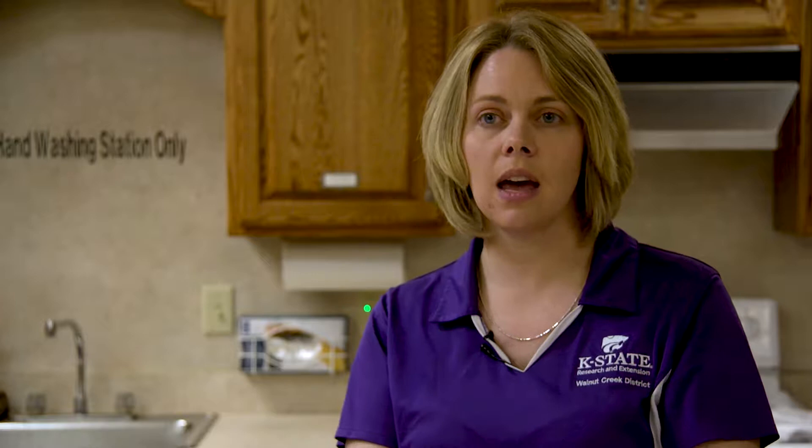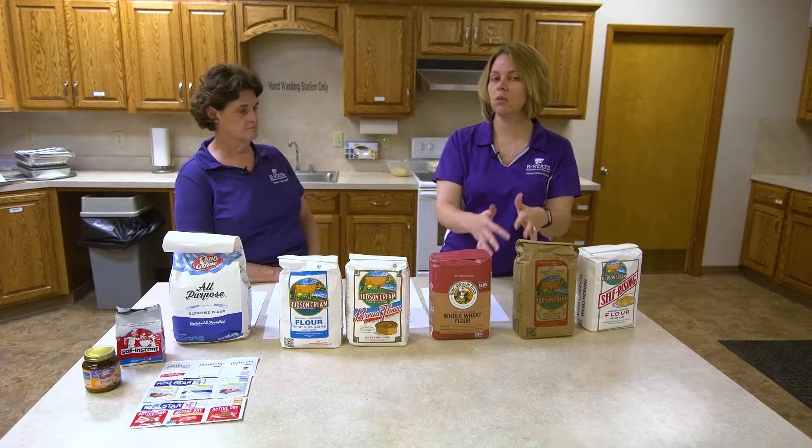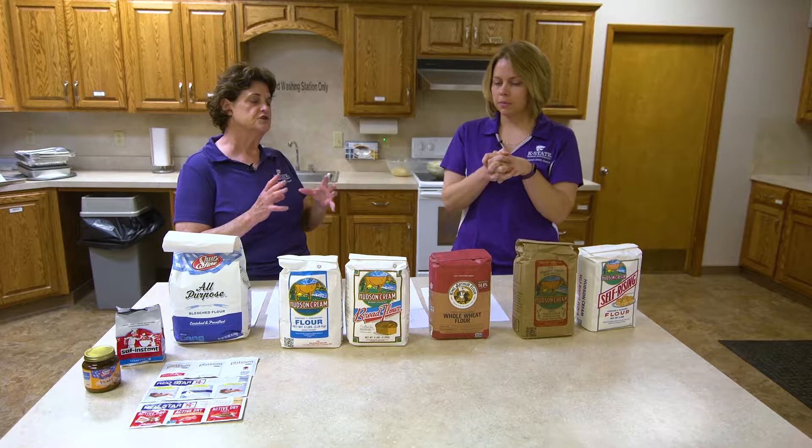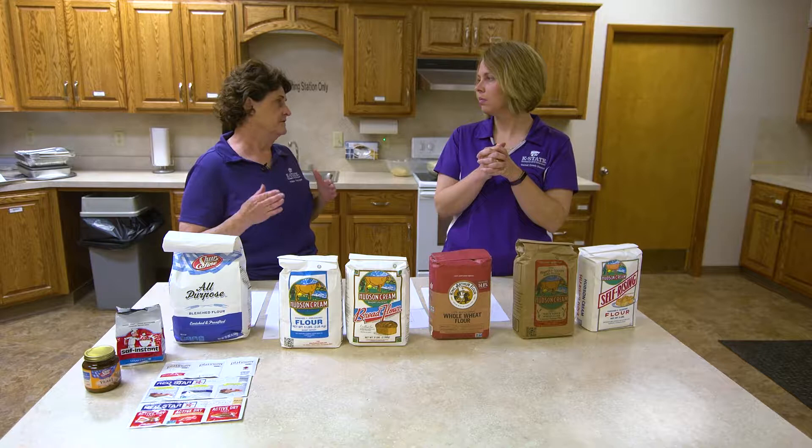That nutritional value — still getting that whole grain and that fiber — is really important. Most of your recipes are going to be written for a bread flour or all-purpose flour unless they specifically say whole wheat or rye or any other whole grains. So can we use these interchangeably? If my recipe calls for all-purpose or traditional bread flour, can I just substitute whole wheat because I know it's healthier? Actually, you can. There are a few things you need to tweak. Most of the time they recommend not going more than 50-50 and you can keep the same recipe.